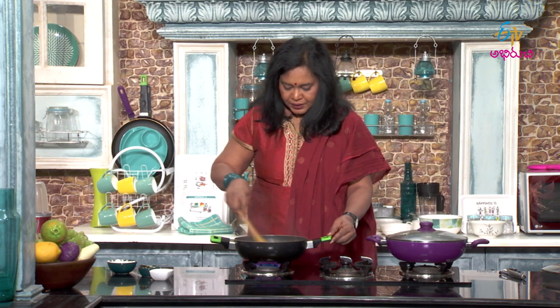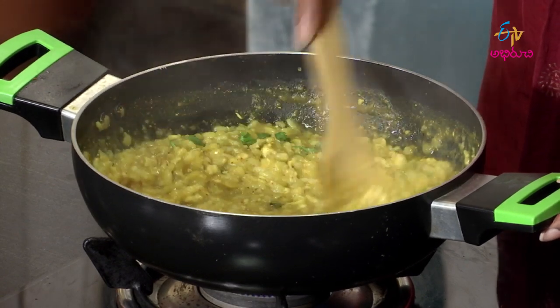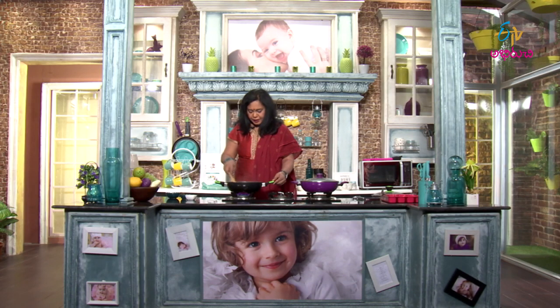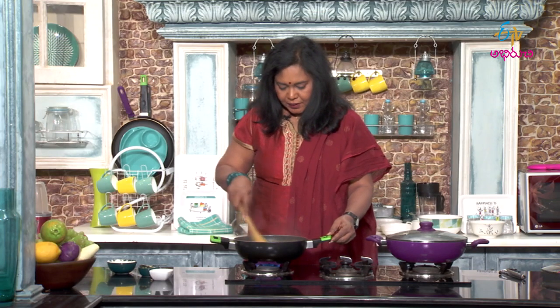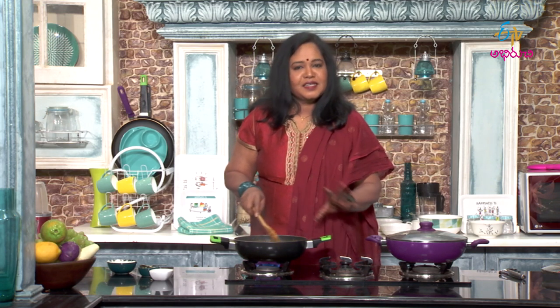Easy halim, very simple. We make it with chicken and onion. The puff (pappu) is already cooked and ready. We cook the puffs together and cook the chicken extra. The whole thing cooks easily.